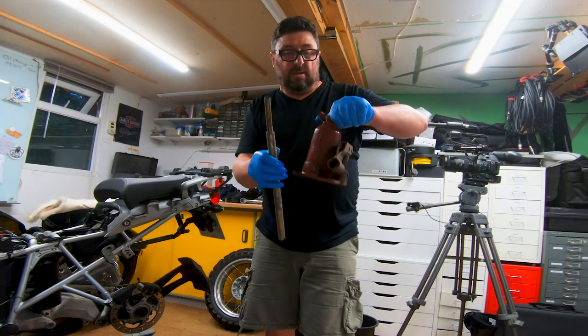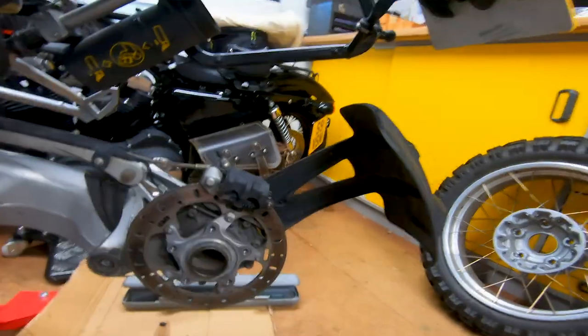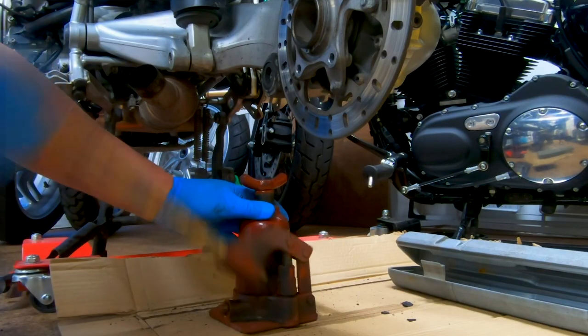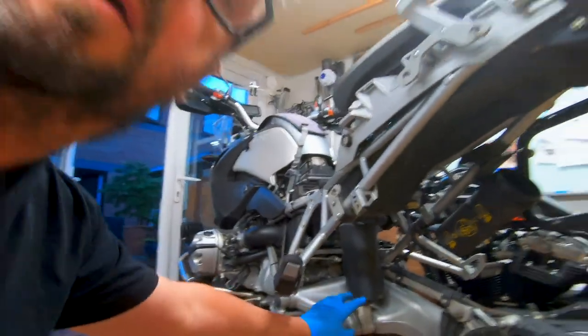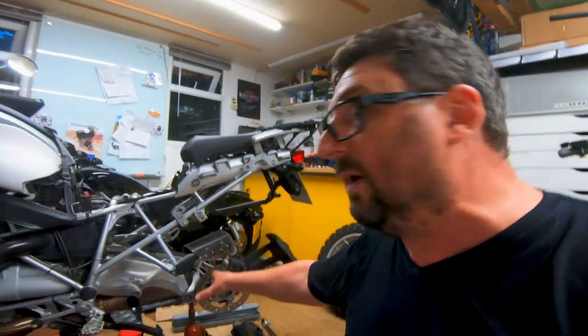I got the bottle jack from my Land Rover, so that'll solve the problem — I'll put it underneath here when I take this out. So that's all set. All I have to do now is take these bolts out up here and down here, get the whole thing out. And before I put it all back together, I definitely want to give this whole area an absolute deep clean. Suspension is out, no problem. My next job is to clean everything up, grease everything up, and then put the new suspension in.